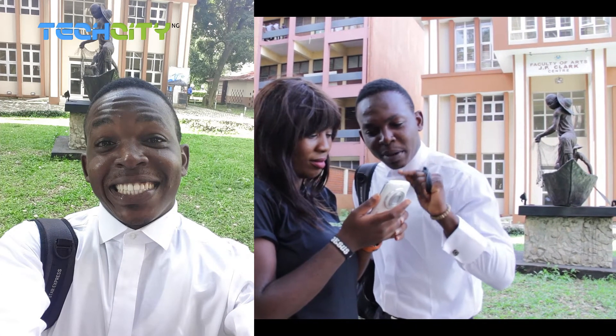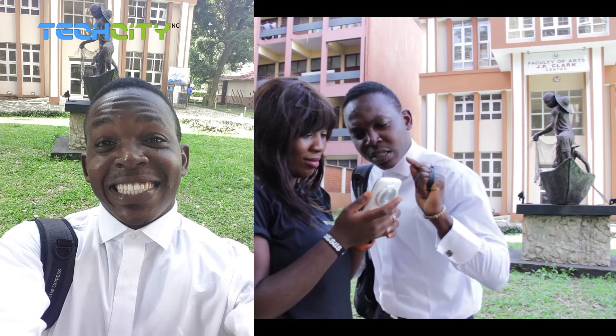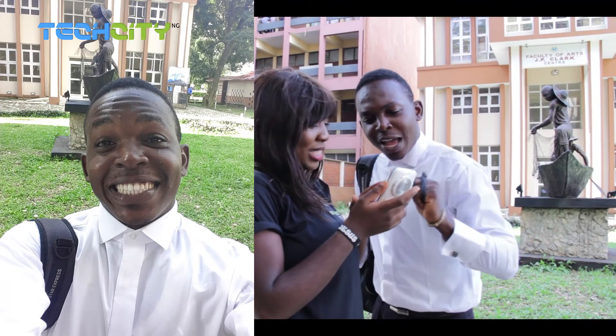From the look of things, this is the first time I'm actually going to be saying this and it is really, really nice. You don't have a picture. My God.